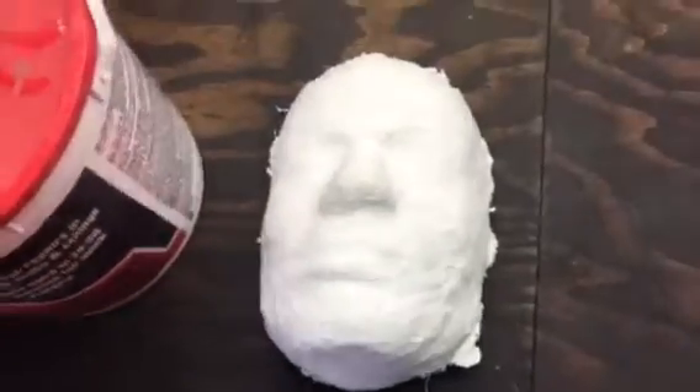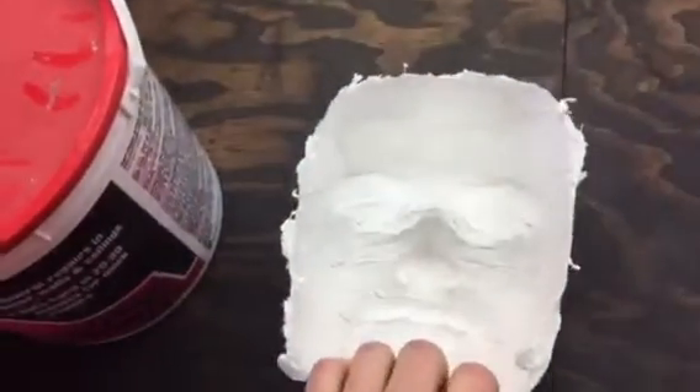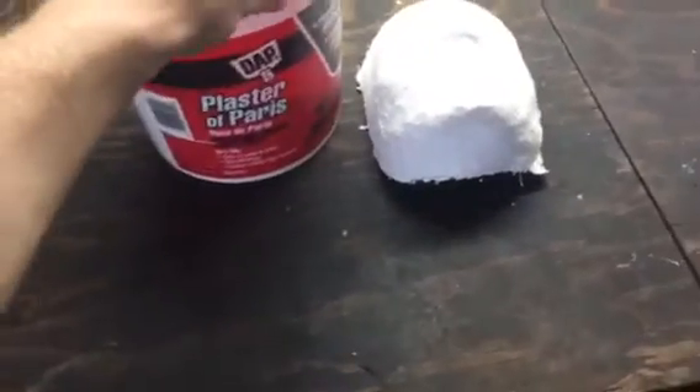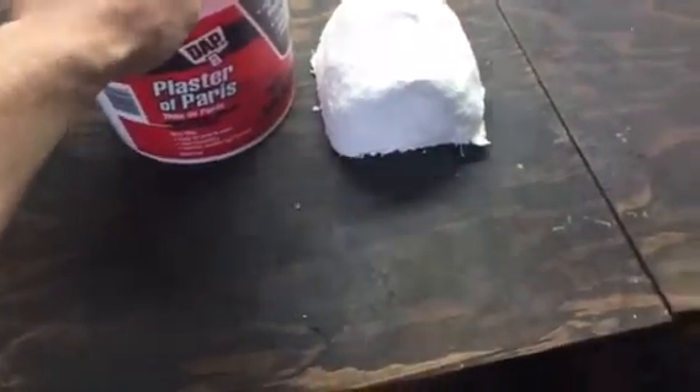Here I've got a plaster mold on my face. It's pretty rough and it's also hollow on the back side. So I'm going to try to fill it all the way up with plaster and make it into a mold that I can cast with aluminum.